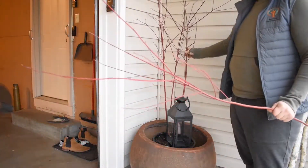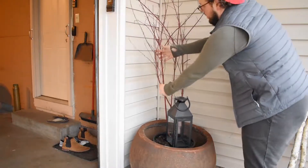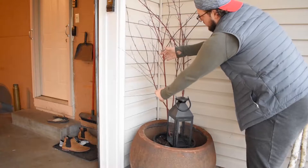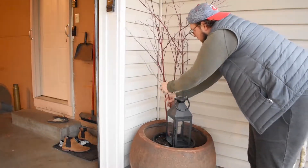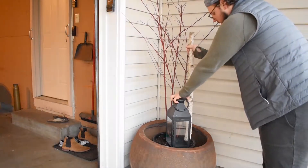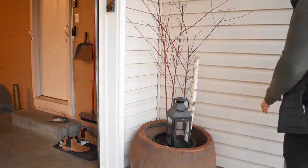You want to start with your thrillers first. Thrillers are your plants or, in this case, branches that have the most height. You want to either put those towards the back of the pot or in the center. In this case I'm using red twig dogwood and birch branches.